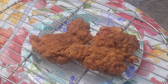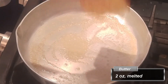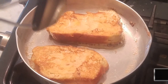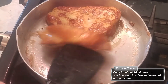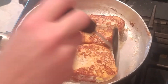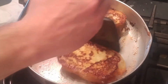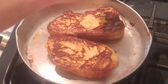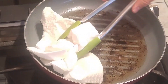By the time you're done soaking your bread, your chicken should be done — remove it to a wire rack to cool. Then we move on to actually cooking our French toast: melt some butter in a pan and place your French toast in. Let it brown on each side until it's brown enough; the bread should be firm and not soggy anymore. It'll take a different amount of time depending on how thick your bread is.